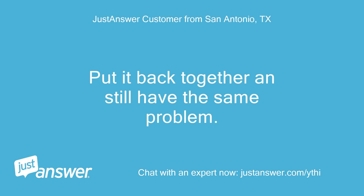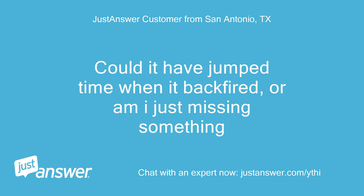Put it back together and still have the same problem. Could it have jumped time when it backfired, or am I just missing something?